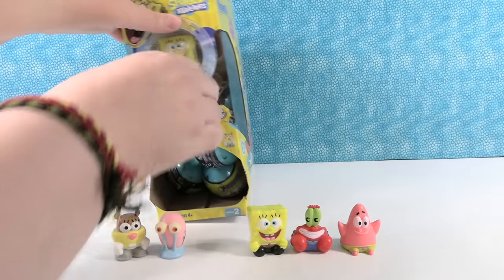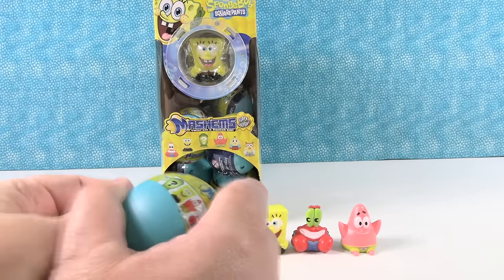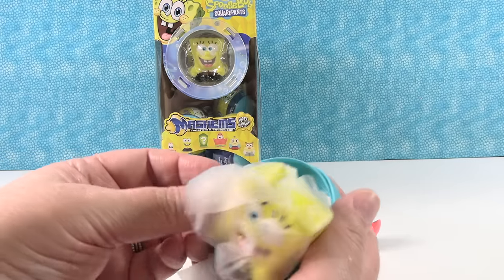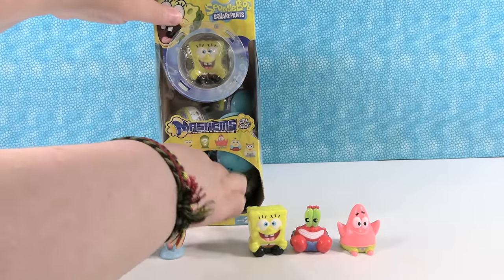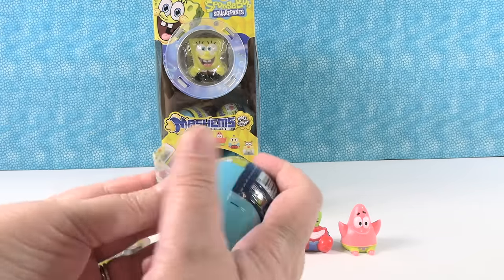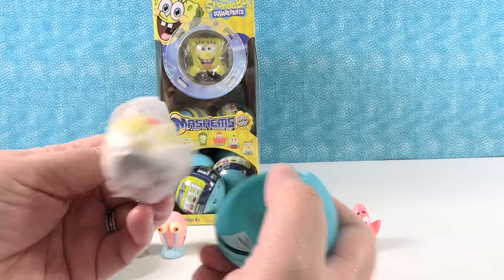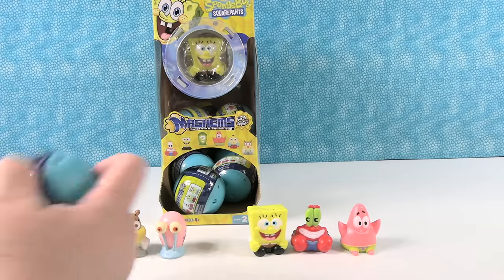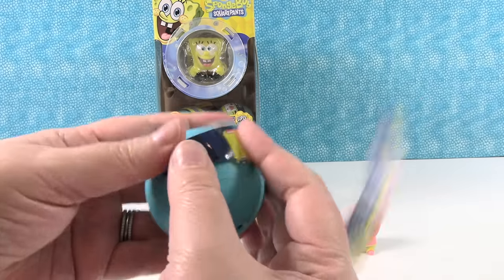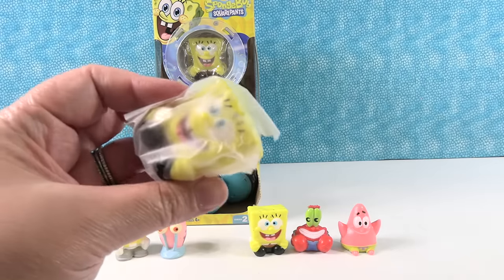Come on, now we just need Mrs. Puff. She's probably recovering from their boat driving school accidents. It's a SpongeBob. I want that one — right there. It has... a Sandy. One more try. It's a SpongeBob again. Three strikes and I'm out.